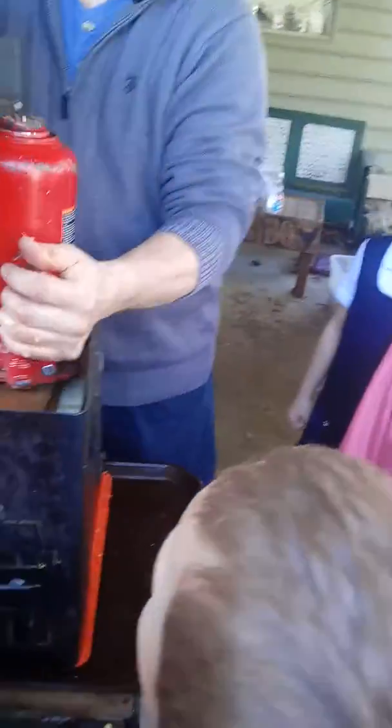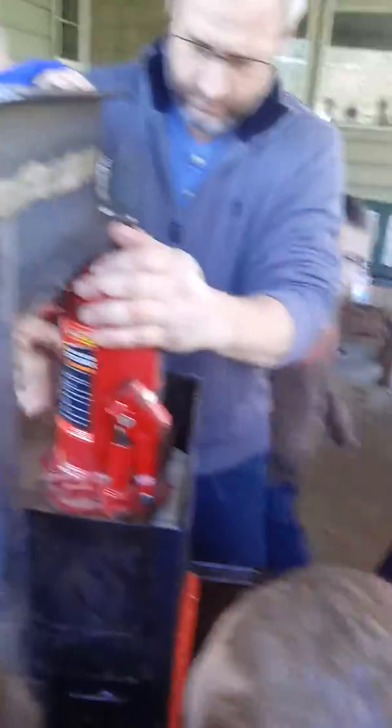You guys are all going to grab a hold. What is it called? Crank? It's a jack. It's a jack.